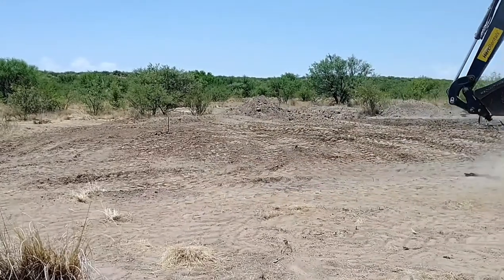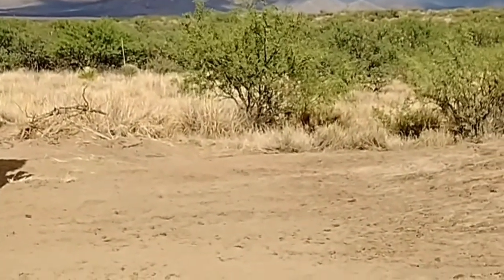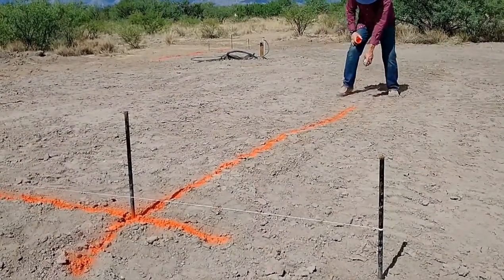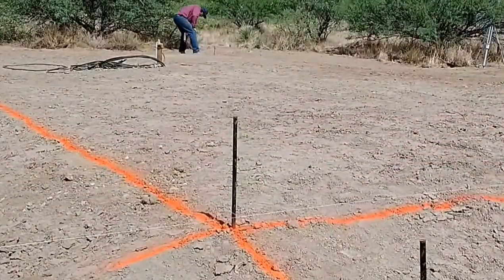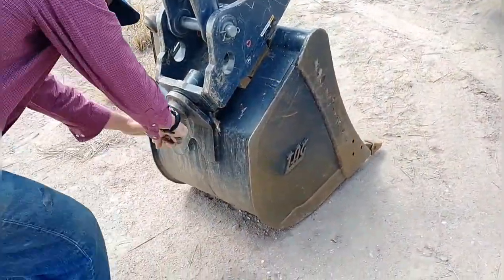Once I got close, I shot the levels with the transit to make sure everything was level and true across the pad surface. Then I set about doing the final marking for digging — we reset and retested all borders, put up new stakes and strings to mark the footer boundary, and I went along with a can of spray paint and sprayed right along the line. That way I could take down the strings and follow the painted line with the backhoe, which worked really well to keep the digging straight.